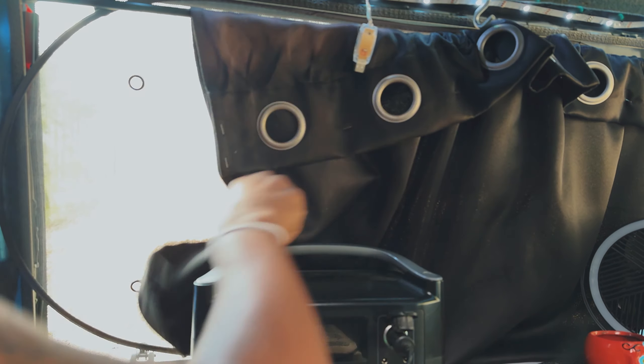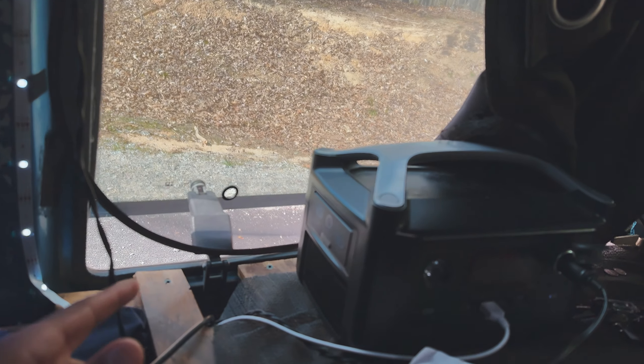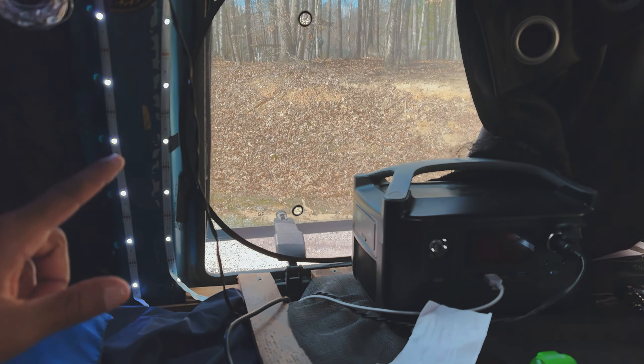If y'all are new around here, this is my indoor cooking setup. This is how I cook when it's raining or I just don't want to be out in public cooking because it draws so much attention. I love it — it works out perfectly because I can put this right under the roof fan and it sucks all the gas and food smell right on out. I'm also gonna crack this window, and it's very useful to be able to crack both of these windows back here. Super sleek design, super cool.